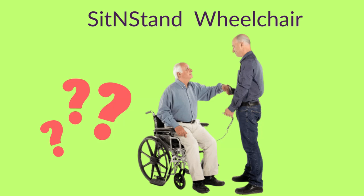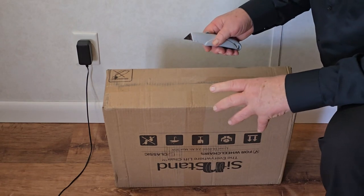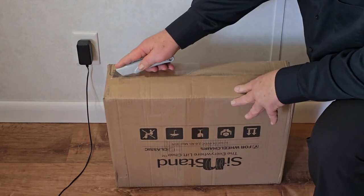What is a sit-and-stand wheelchair? In this video, we're going to unbox one of the inflatable seat risers.